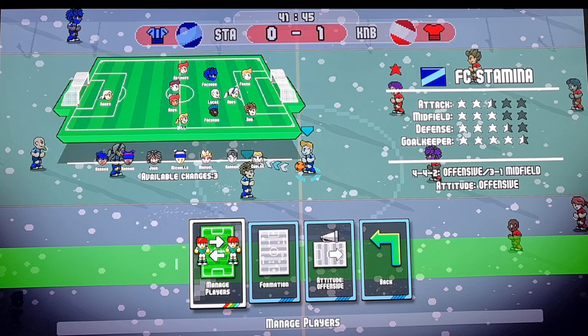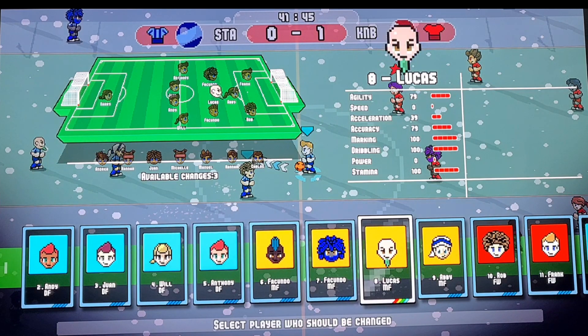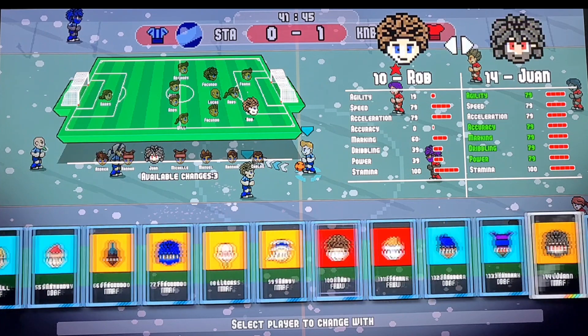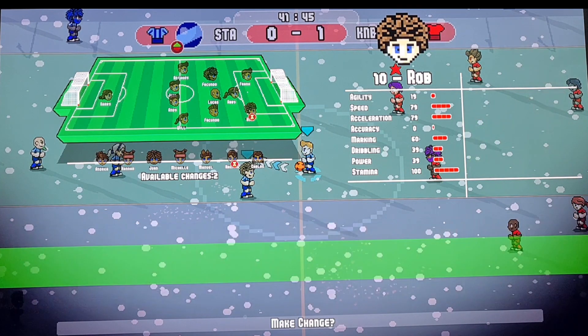You're going to be hitting the A button, and then you can scroll across your players. So we're going to take off Rob and we're going to drop in Hannah. Make the change — yes.